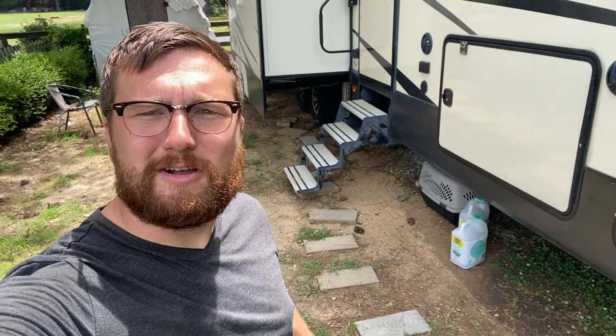Hey everybody, if you don't know me, my name is Justin. I'm a certified mobile RV repair tech and my channel is about all things RV. If that's something that might interest you, please consider subscribing. Today we're going to be talking about hydraulic slides, hydraulic landing gear, and hydraulic leveling gear.